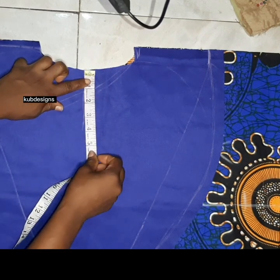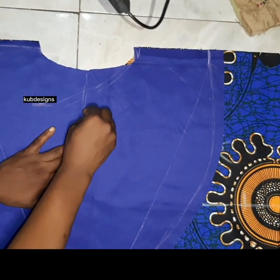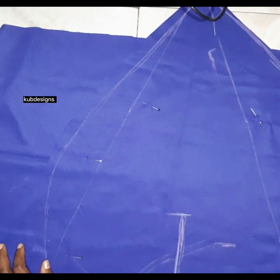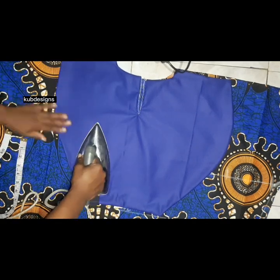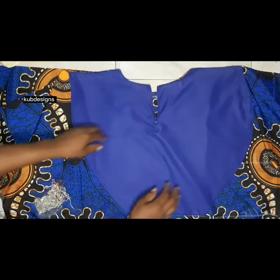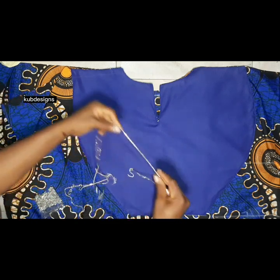Since there's no zip, it's going to have an opening at the front. I go down four inches for the neck opening and mark that. I sew the cashmere together with the ankara. After sewing the two pieces together, I give it a proper ironing to smooth it out. Then I place the cashmere on top of the ankara fabric and sew. After sewing, you can see how the cashmere came out on top of the ankara.